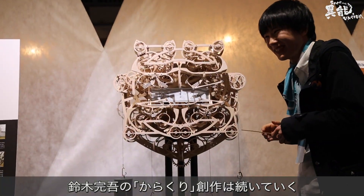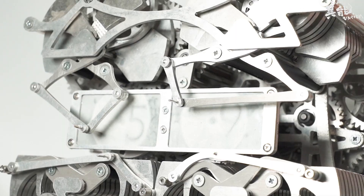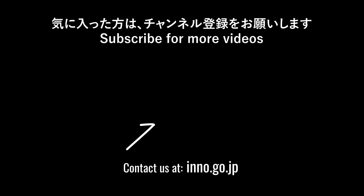Kango Suzuki plans to create even more karakuri devices in the future. To see Kango Suzuki's self-writing clock in action, click the video you see on screen. Please be sure to like this video and subscribe for even more innovative technology. Thanks for watching.